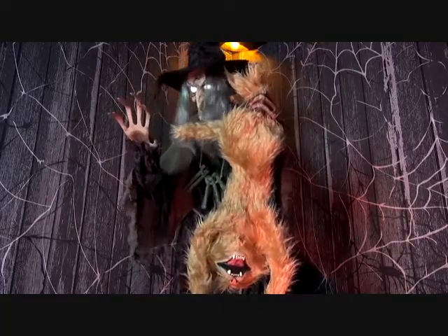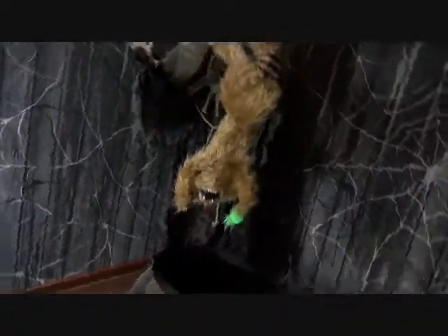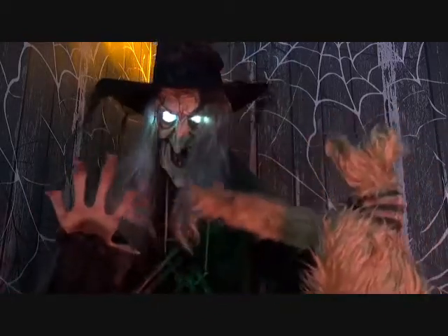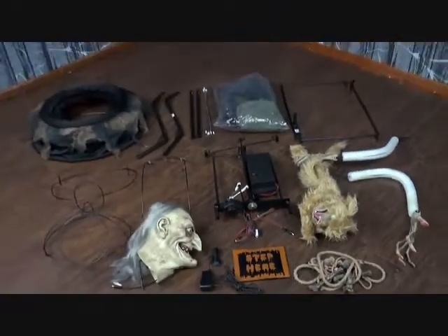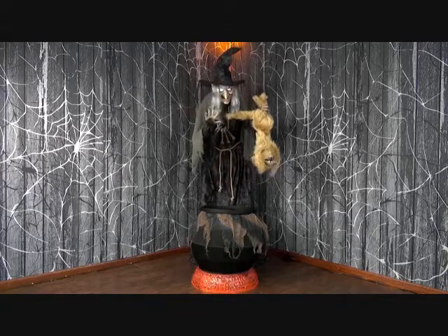The Catastrophe Animated Prop has volume control and easy-to-assemble quick connect poles included. She weighs roughly 25 pounds and materials include iron, PVC, cotton, and polyester. Assembly is required and takes about 45 minutes. At the end of the season, this prop is easily disassembled and packed away for the next year in a small box.